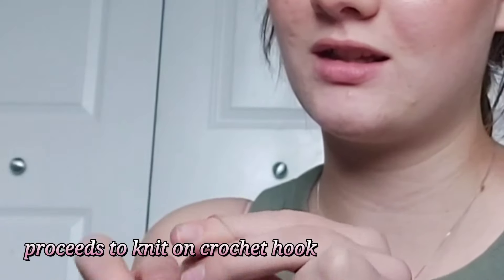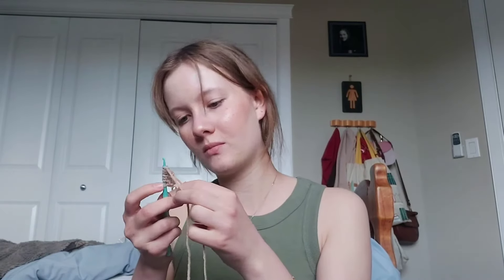One, two, three, four, five, six. Okay, three single crochets in the second chain — got it. Oh my god, I'm really bad at this. Don't worry, practice makes perfect. Now I definitely did something wrong.